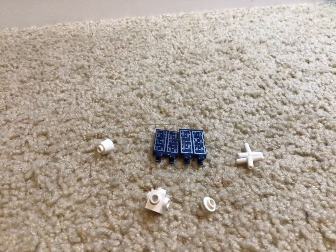Hey guys, today I'm going to show you how to make this cool satellite build. Here are the parts that you will need.